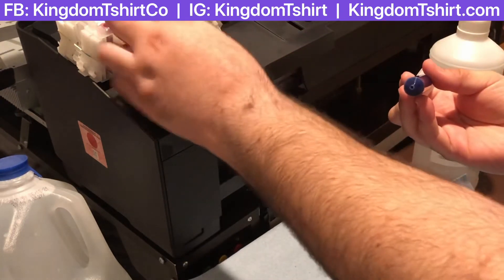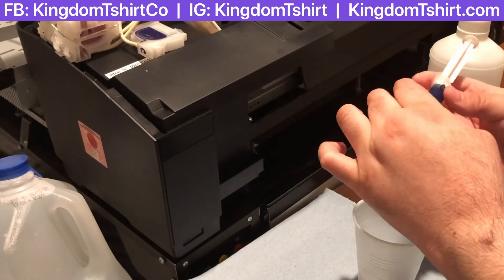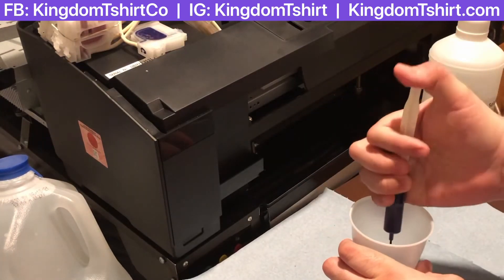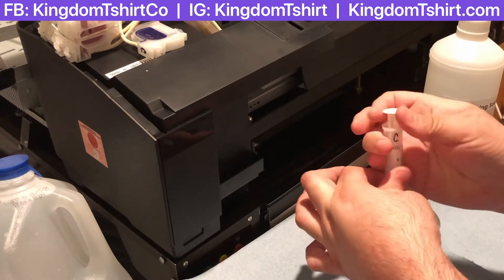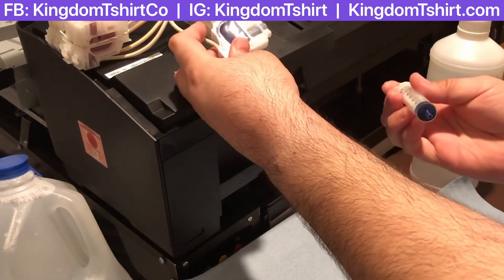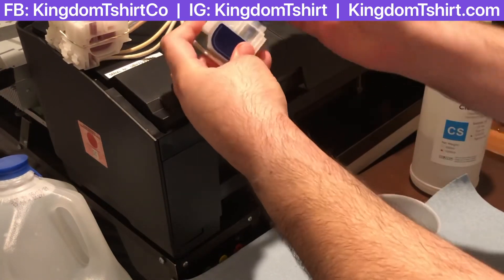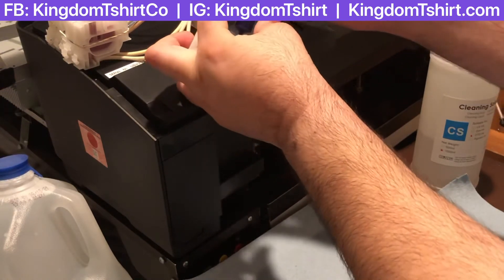I wish I could save this ink but I don't have anywhere to put it, and like I said this is another brand — it's different from the one I'm using right now — so that's why I don't put it in my current DTG.